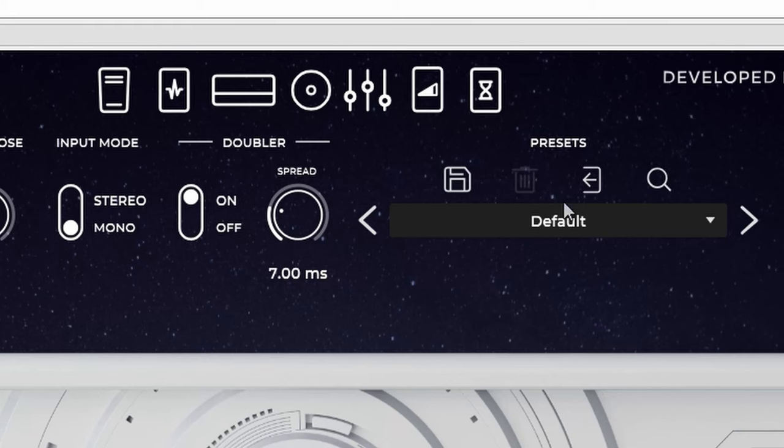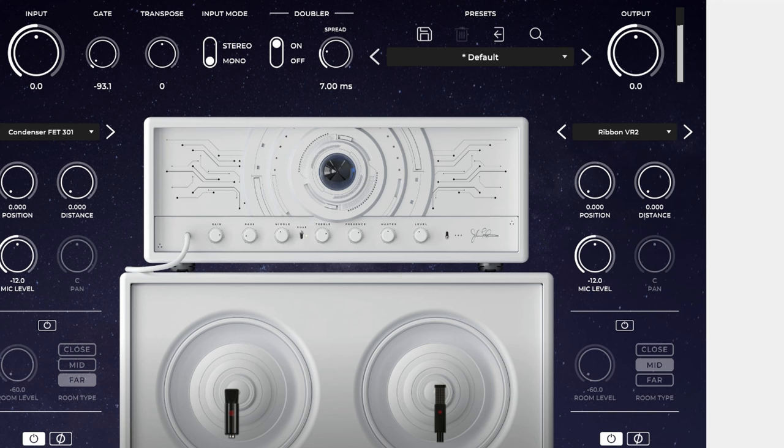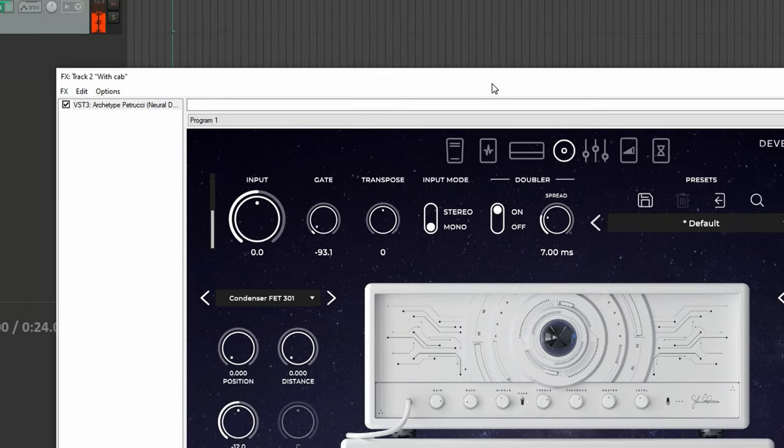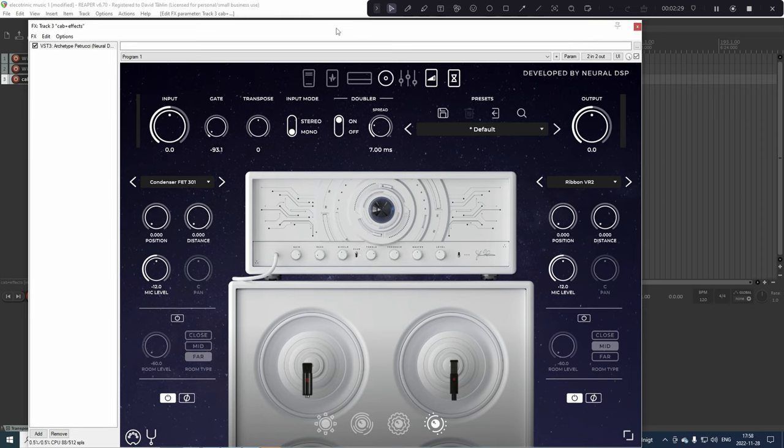The other track is with the SD cab. Here's a neat trick: if you don't have an IR loader, you can use an ordinary Neural DSP plug-in if you have one. Right-click on all the icons above and disable them, so you can only use the cab. Then it sounds like this.